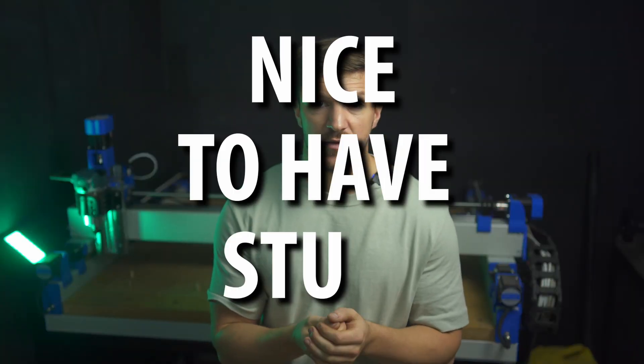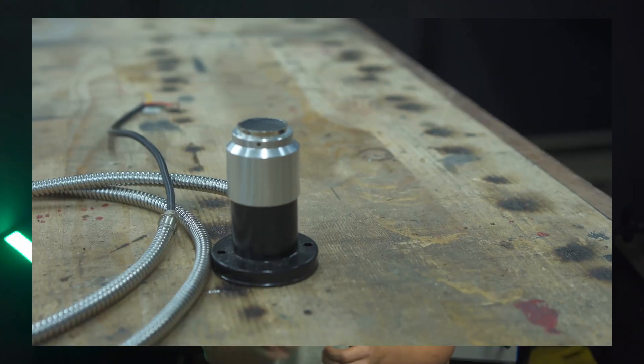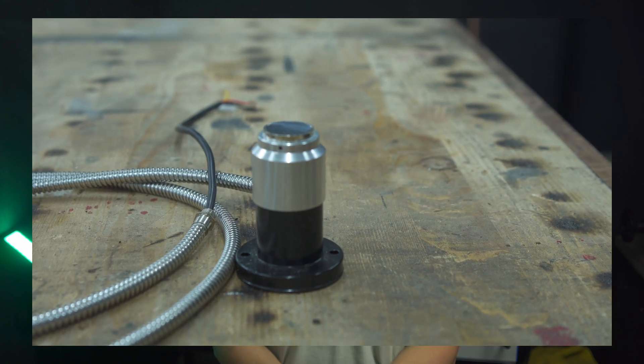Now to the nice-to-have stuff. While not absolutely necessary, for 44 euros a tool length sensor will bring a lot of joy to your life, saving you time when you need to set Z0.